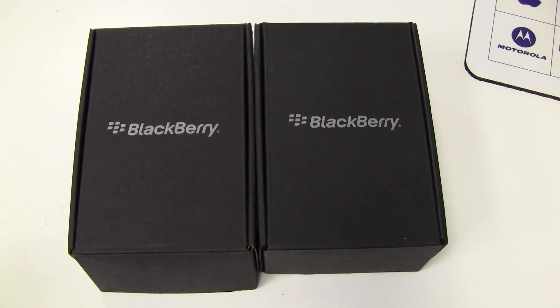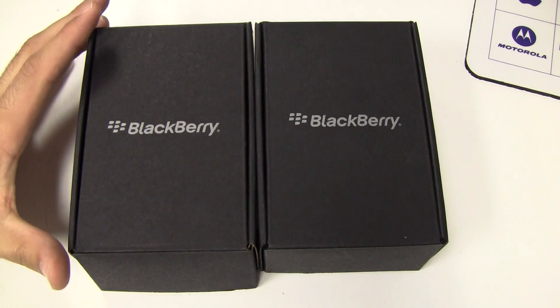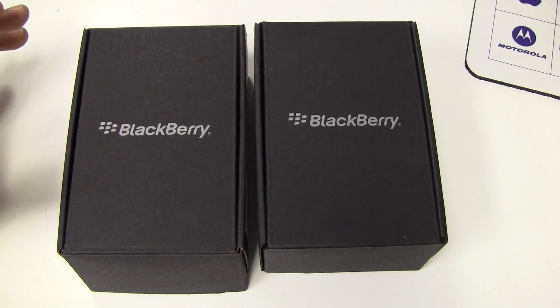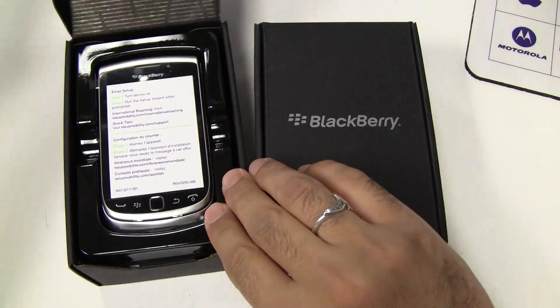Hey everyone, what I've got here is the brand new BlackBerry Torch 9810. I've got a grey and a white one here. I'm going to unbox only one of them just because they're both exactly the same.